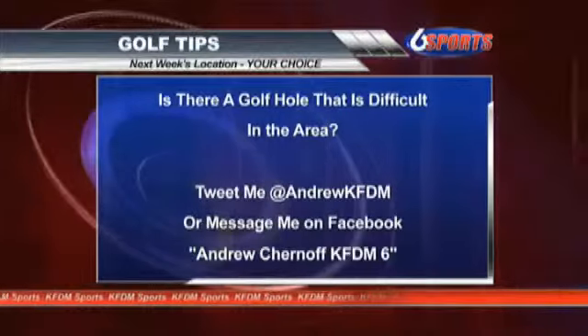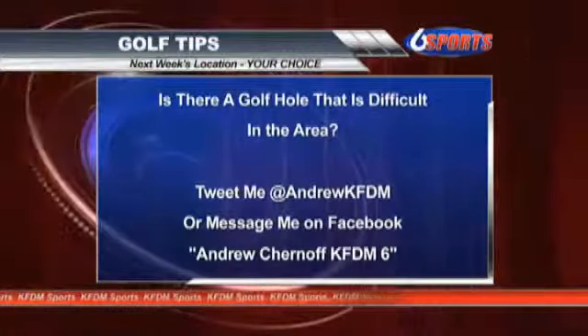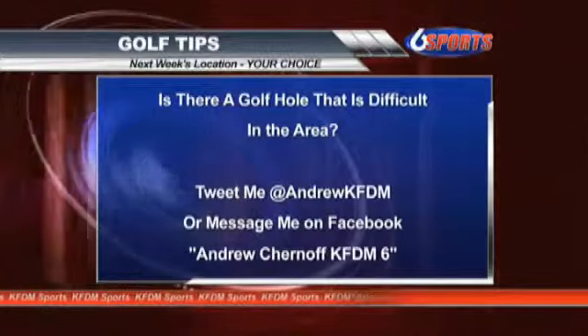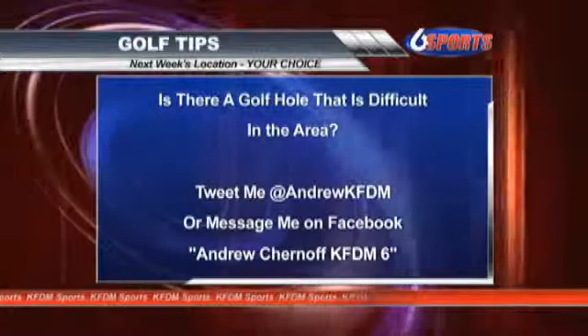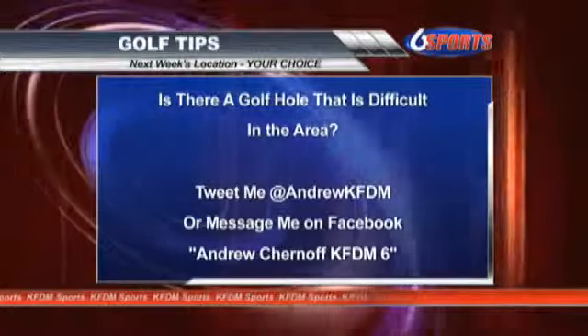Pretty good shot right there. Got a little lucky on that shot. Very nice, Todd. Next week we'll focus on a different hole in the area. Is there a tough one that stands out in your mind? Tweet me or Facebook me the name of the course and the hole that causes you to struggle. We may just go out there next week and hear from Todd about how to approach that golf hole.